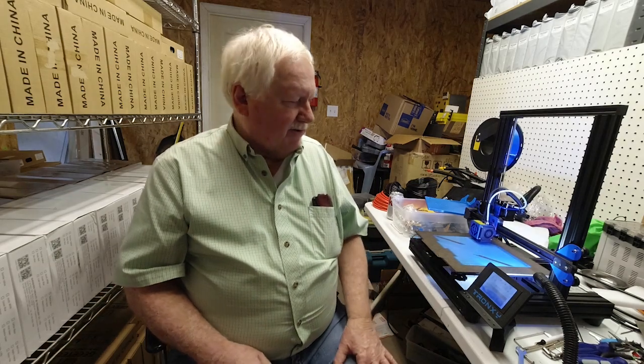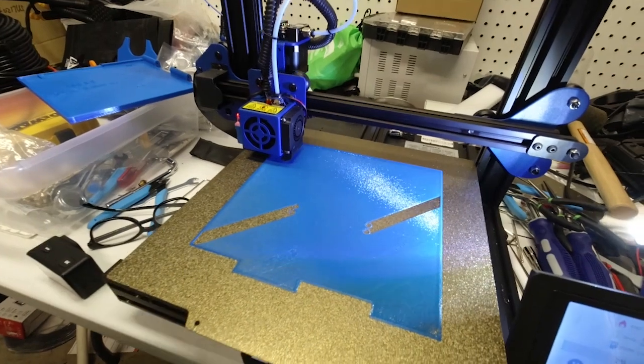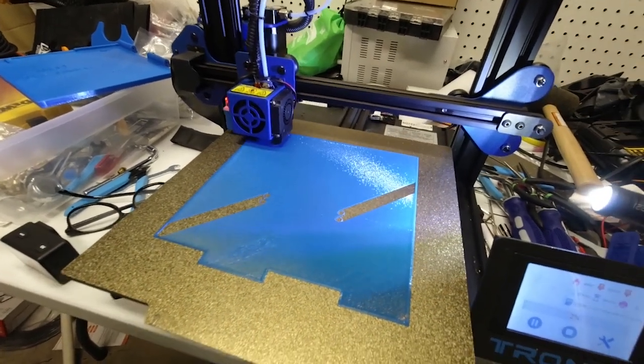I'm going to be freeing up some ANET A8s in a few days — I'll have about eight or nine of those printers printing maybe the red lap diner, so they should be able to knock that out a lot faster. As you can see, this thing is almost finished with the first layer.